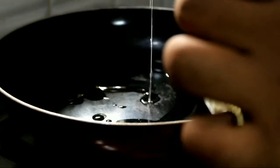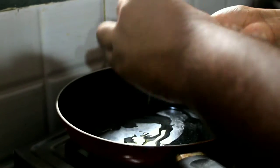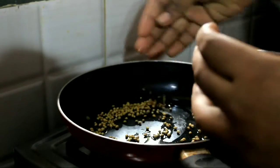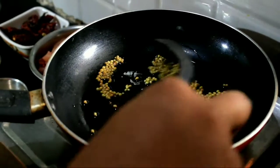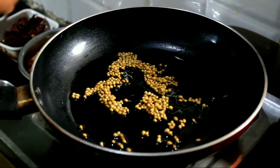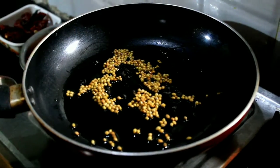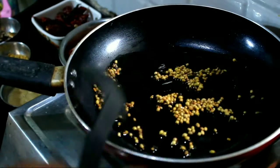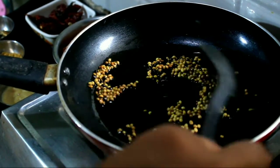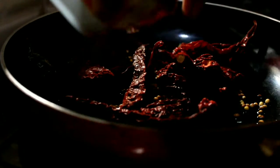First, we will add the oil. Then we will add coriander seeds, some black pepper, and fenugreek seeds. Just stir it on medium flame. Make sure that it will not burn. Then we will add red chili.